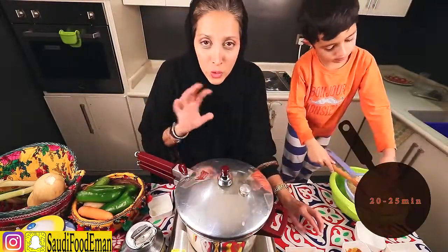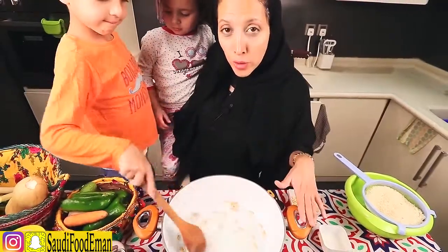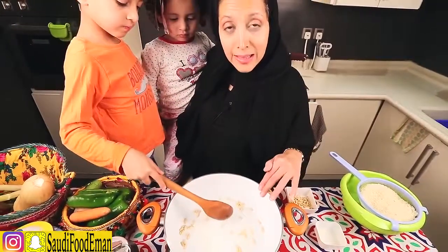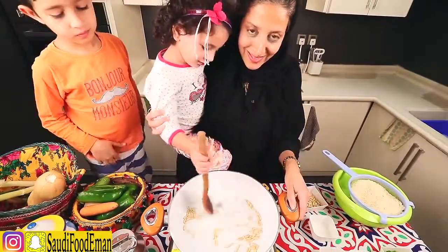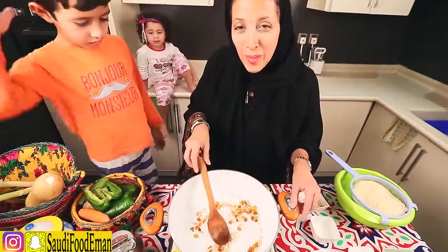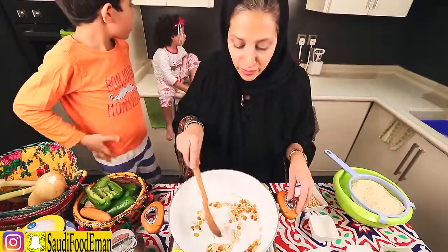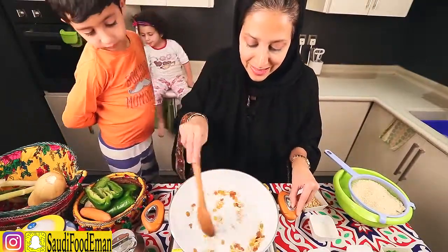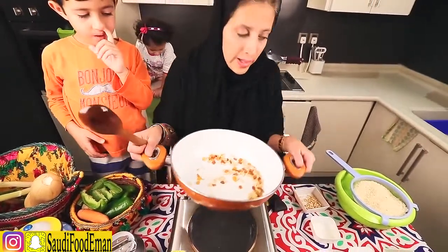We're going to let this cook for around 20 to 25 minutes until the meat is tender. Meanwhile, in a pan on medium-high heat with a little oil, add some pine nuts and raisins — any raisins work, but I prefer the yellow ones. When they start becoming soft and brownish, remove them. We'll use this as a garnish on top of the rice. Let it roast until brownish, then set aside to cool down.